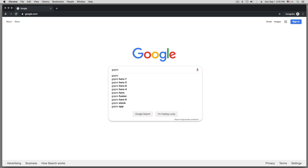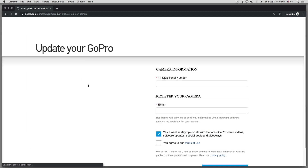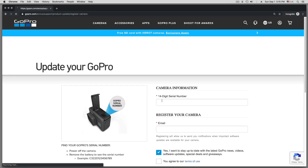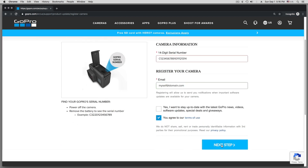Now we go to Google and search for the GoPro Hero update manual. The first hit finds the page — that's on the GoPro site. We need to enter our camera information: the serial number and also our email address in the field below. We don't need to sign up for anything. We agree to the terms of use and then click Next Step, and that takes us to the download page.